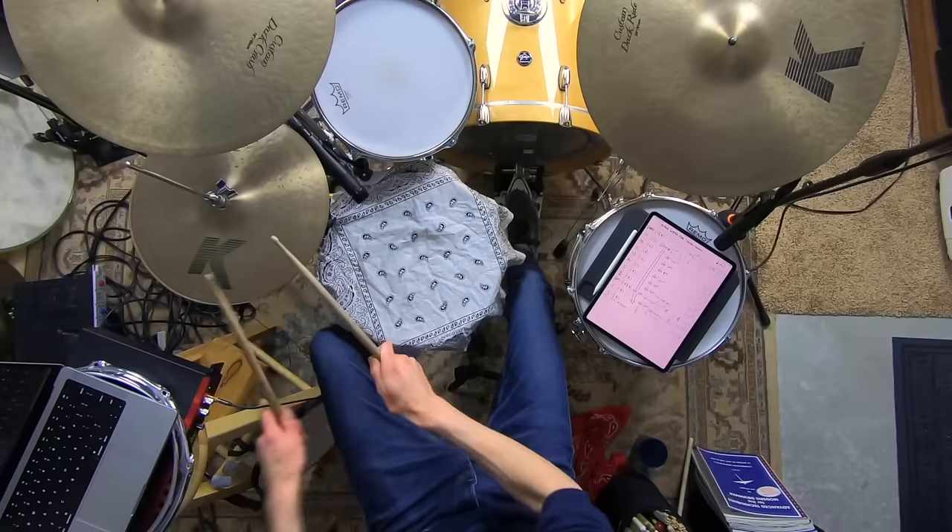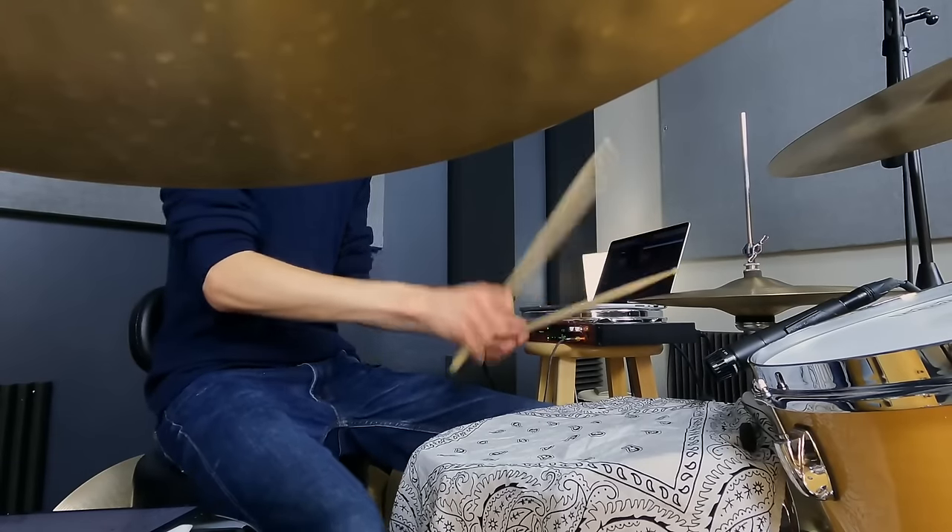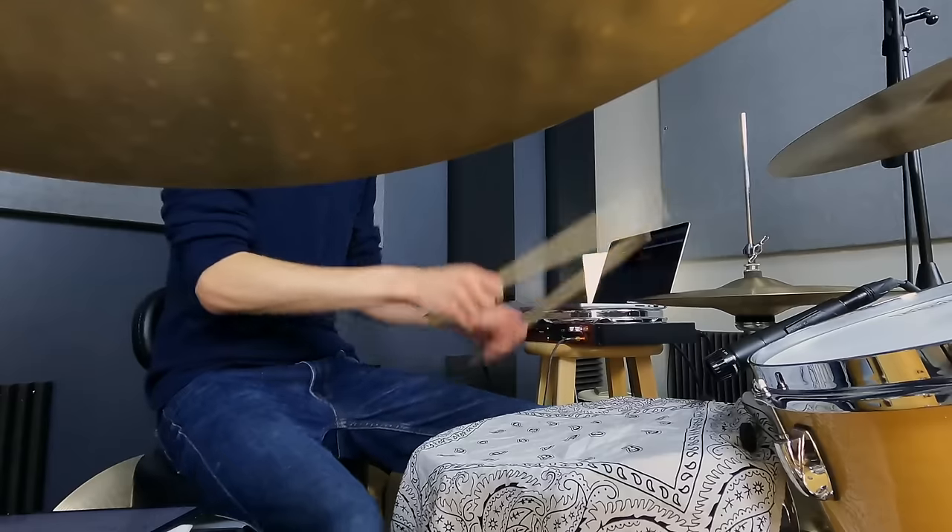Have you ever spent a few days or a week away from your drums only to find, to your dismay, when you get back to the kit that you've completely lost the progress you made last week? If so, today's lesson is going to really help you out.